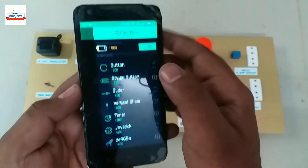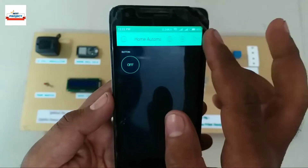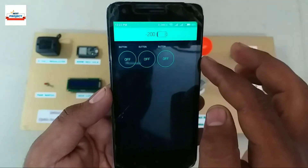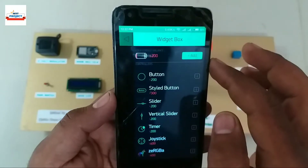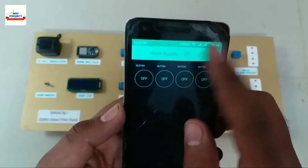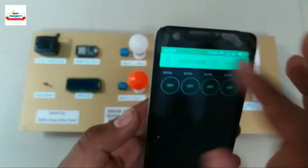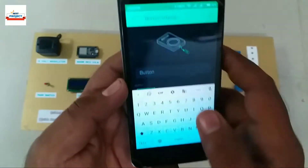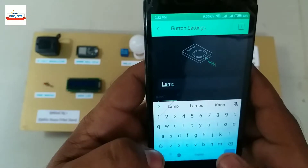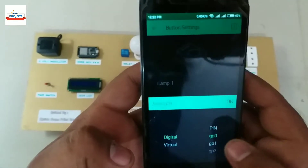Now we have to add the required buttons as per the project. We will add 5 buttons to turn on/off the appliances, and 1 slider to change the speed of the fan. You can see the complete settings on the screen. Select the pins of ESP32 used for relay operation, as shown on the screen.